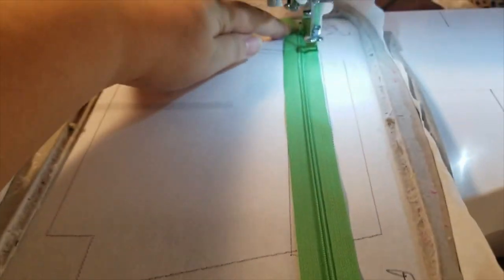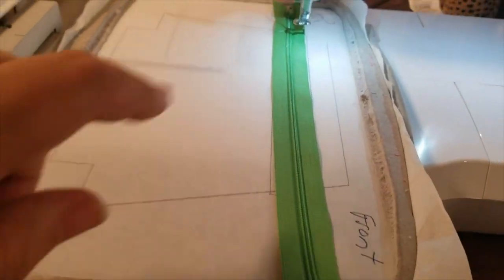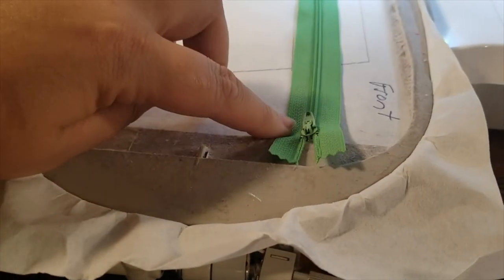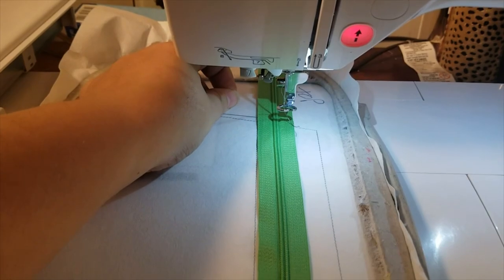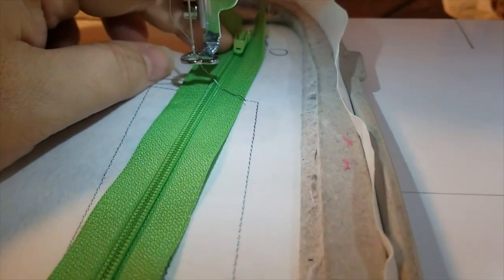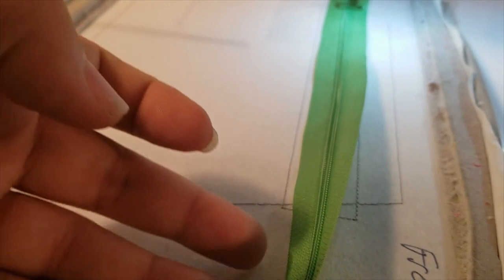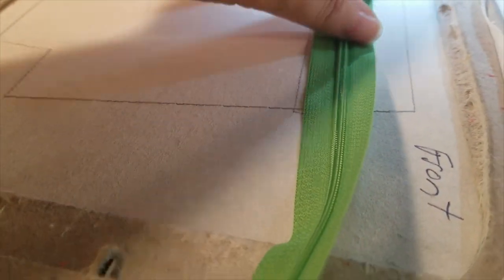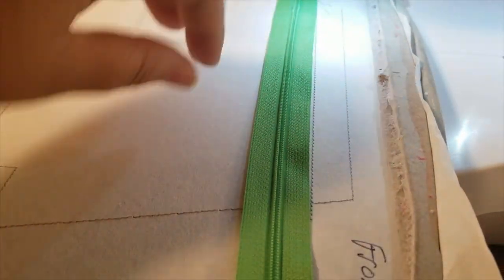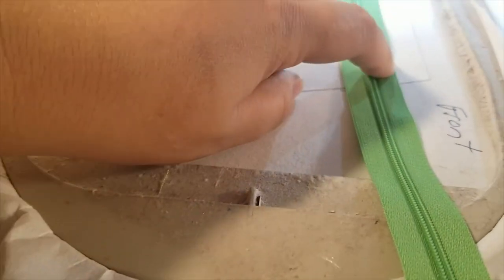If you want your zipper to open from one end, lay it that way. If you want it to open the other way, lay your zipper head that direction. I prefer mine to open with the zipper head up, so I lay mine that way and line it up on the placement lines. You can tape it or just walk your fingers down making sure it's flat, straight, and between the lines.